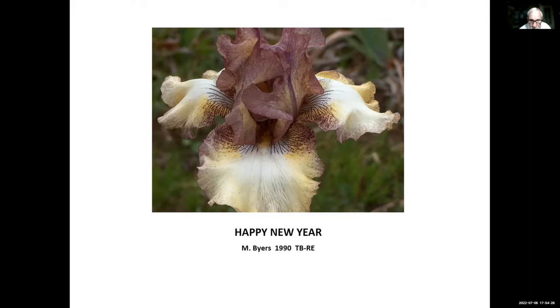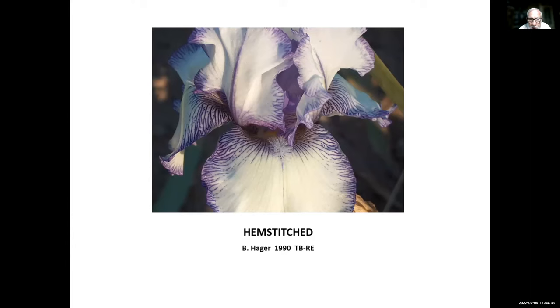Hempstitch, Hager, 1990 — very popular. Another thing I might mention about these older ones: if you're new to rebloomers, I'm going to suggest that you buy some of these older ones. We know that they've been reblooming for people all over the country for 30 or 40 years. If you buy something like Hempstitch, it reblooms just about everywhere, whereas a newer one may or may not rebloom in your locale.